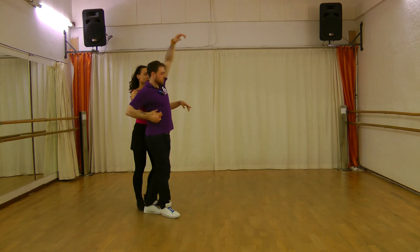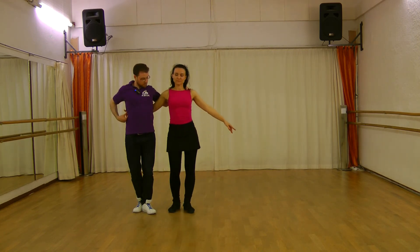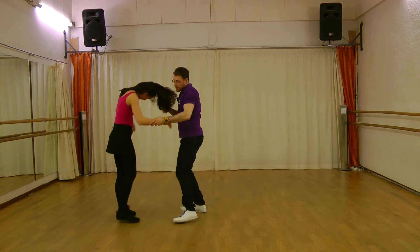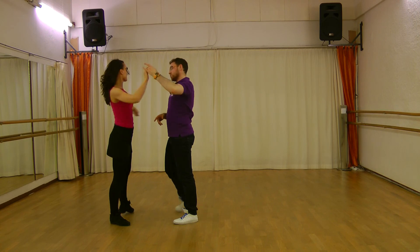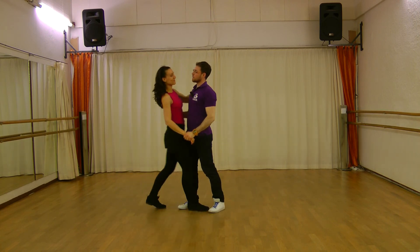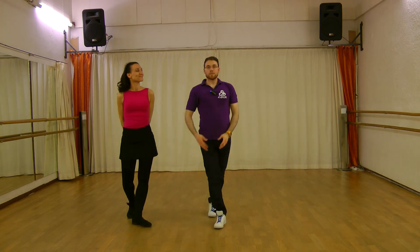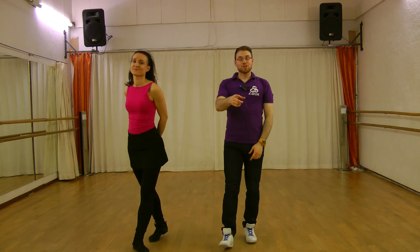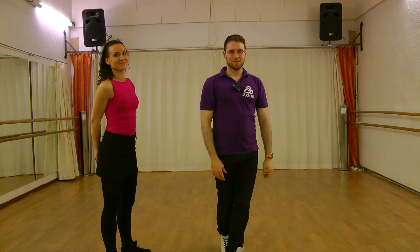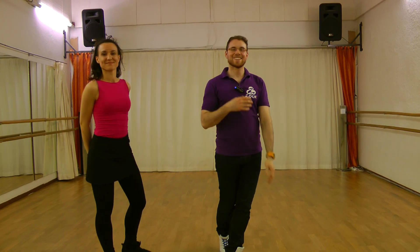In this direction — if we are here. One. Two. And up. We turn the lady. And we do the basic step. Thank you very much for watching this video. If you like it, please thumbs up. And we see you next week.